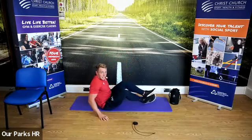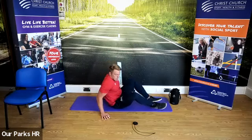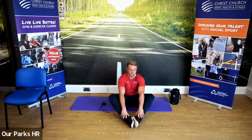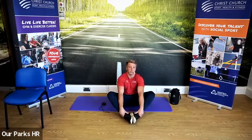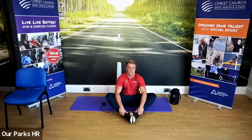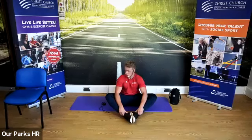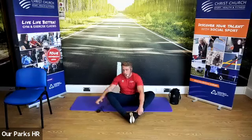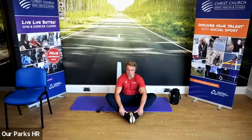We're going to take a seat now — sitting on your backside. Feet are together. We're going to pull our feet together in towards us as far as we feel comfortable, then gently apply pressure with our elbows to the inside of the legs, feeling that stretch in our groin. We're going to do 15 seconds and then take it a little bit further for another 15 seconds.